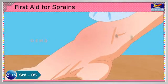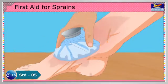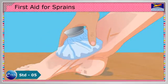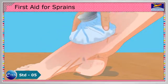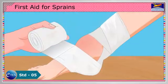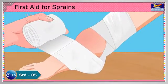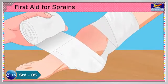Use an ice pack to reduce pain and swelling around the injury. Apply ice for 15 to 20 minutes to reduce the swelling. Bandage the area firmly around, above and below the wound. Overlap each layer by half.